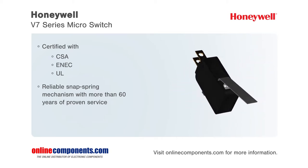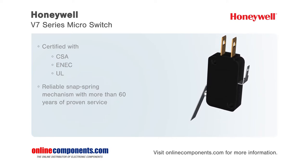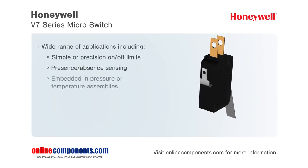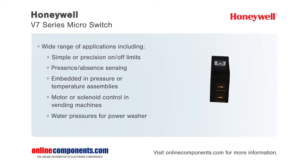With operational forces as low as 15 grams and up to 397 grams, these switches easily accommodate a variety of actuator mechanisms, featuring industry-leading temperature ranges from minus 40°C to 85°C, with options up to 175°C, and with long life cycle ratings of up to 10 million cycles.